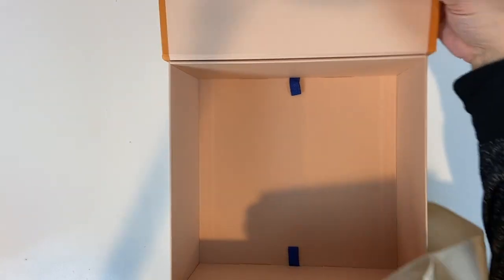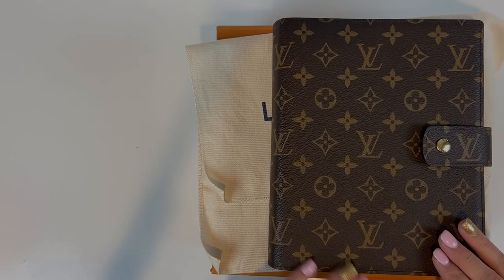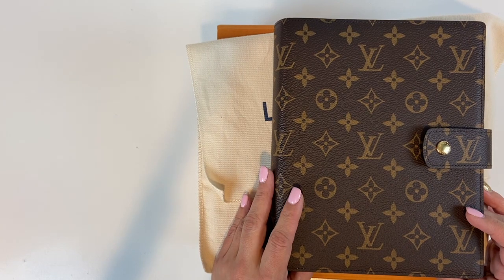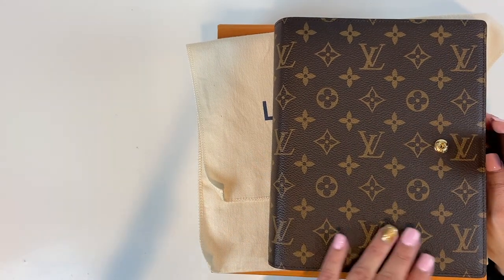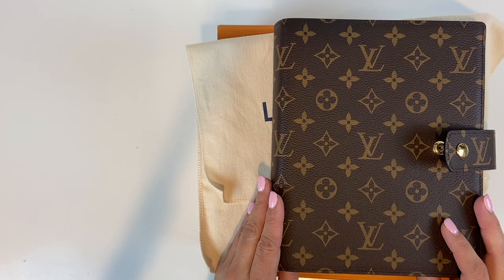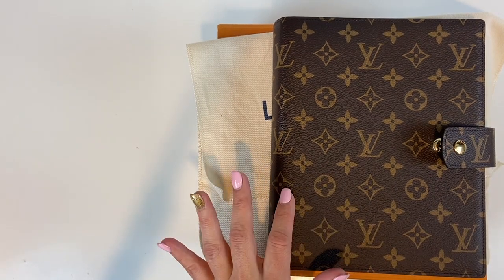Super excited for this one. Let me go ahead and take that out. Since this was ordered over the phone with my client advisor, I did not have a chance to hot stamp it, but you can hot stamp it and put your initials in there. This is the large ring agenda cover — it is 7.1 by 8.7 inches.